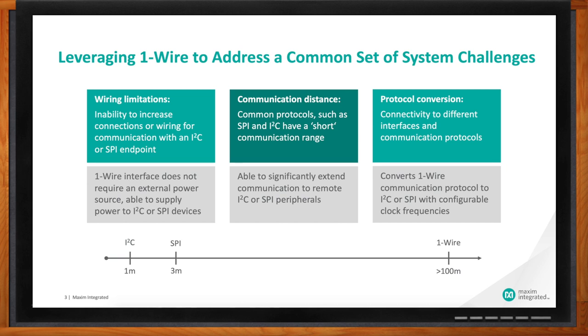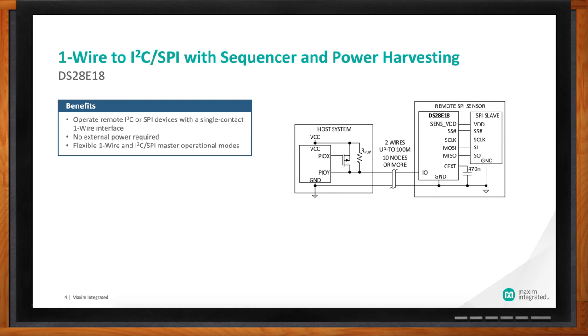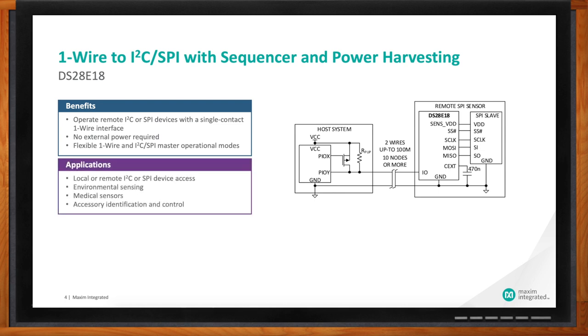So if we have an application where we need to connect to either a local or remote I2C or SPI device, that's really where this technology fits well. The product we're talking about today is the DS28E18 — we can think of this as a bridge device from one wire to SPI. Looking at the block diagram, on the left side we have a host system, which could be just a microcontroller. On the right side is our product, the DS28E18, shown here connected to a SPI device. The two connections are the one-wire IO and ground — and that's really all it takes. Applications could be environmental sensing, temperature, humidity, medical sensors measuring patient functions, or accessory and peripheral identification and control.